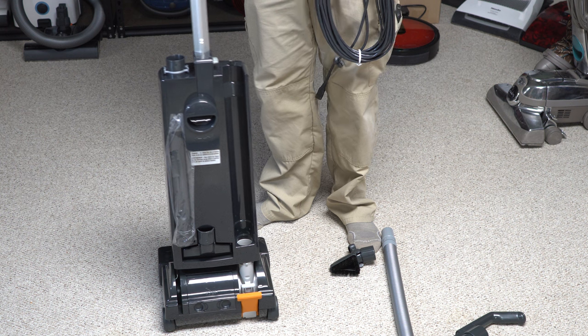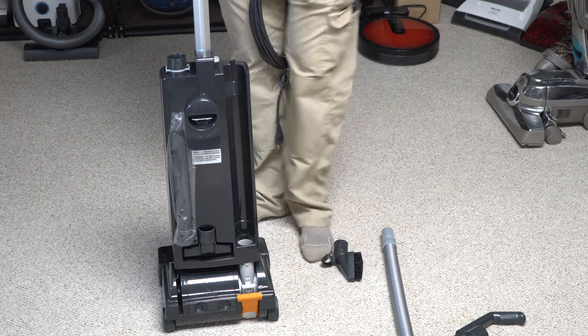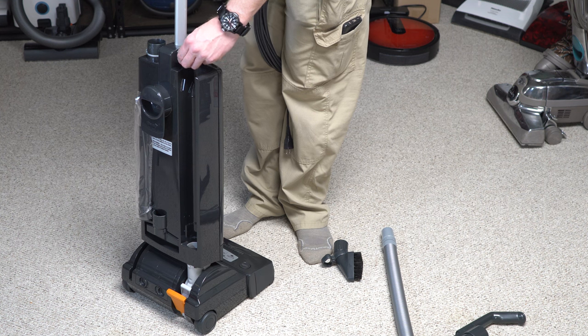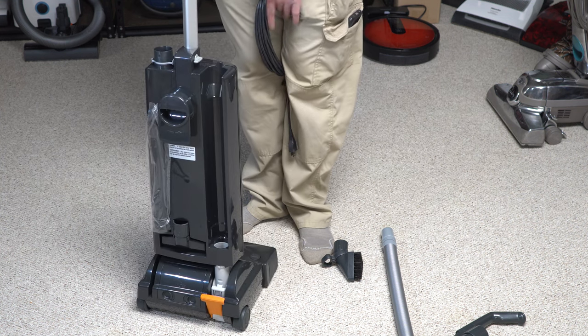So the handle — you want to insert it, and I like to just kind of push down on the handle. You'll see that there's a tab right here — whatever you call this knob — then you just do that, and again all attached.